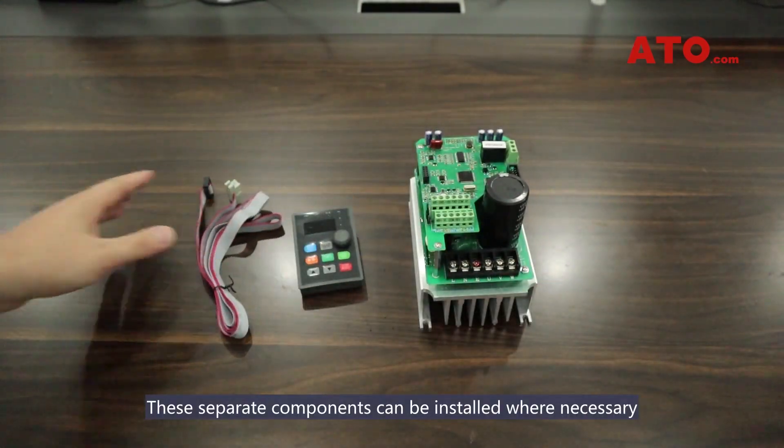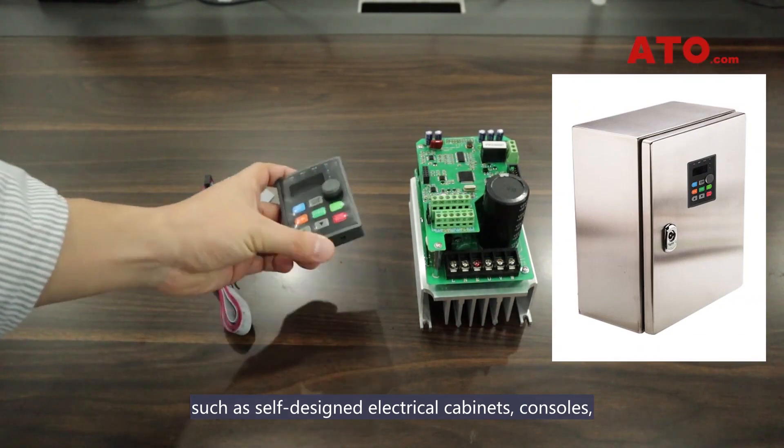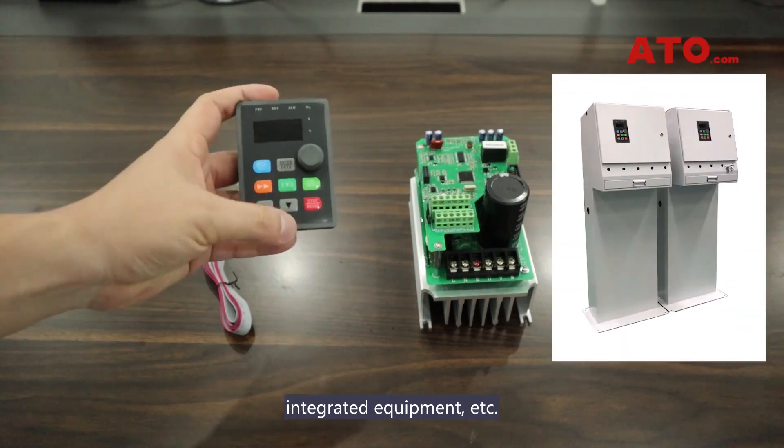These separate components can be installed where necessary, such as self-designed electrical cabinets, consoles, integrated equipment, etc.